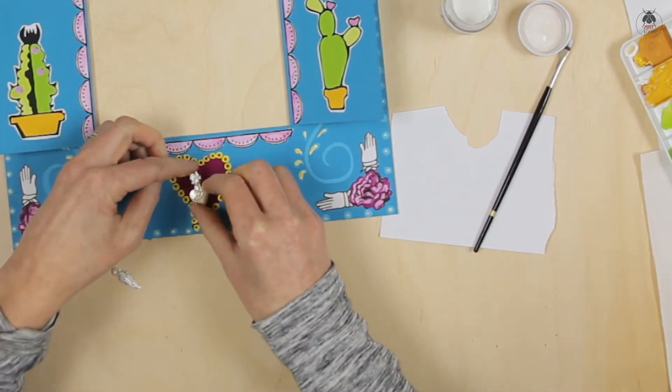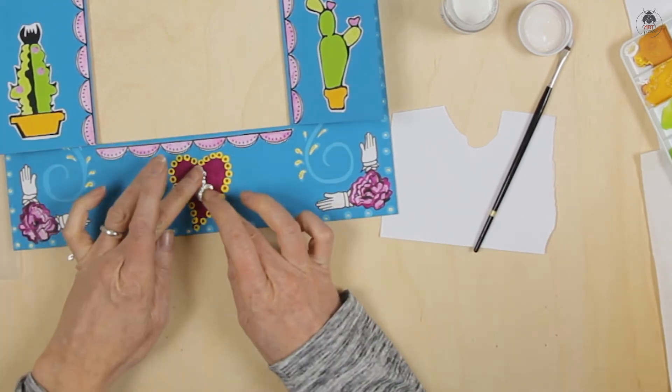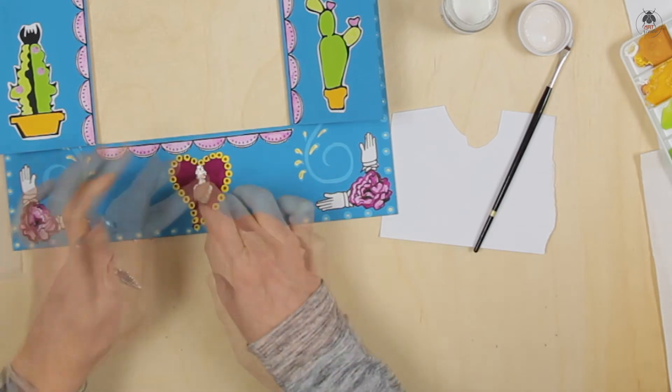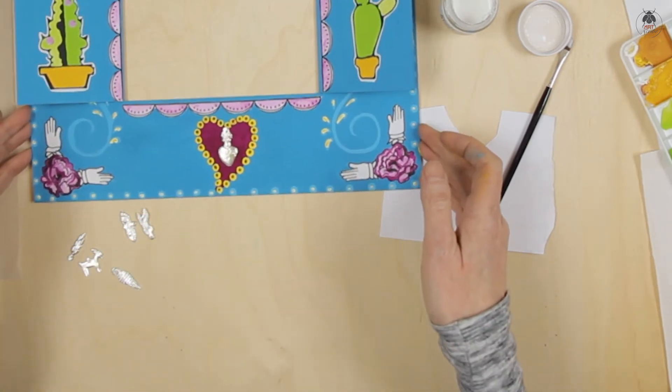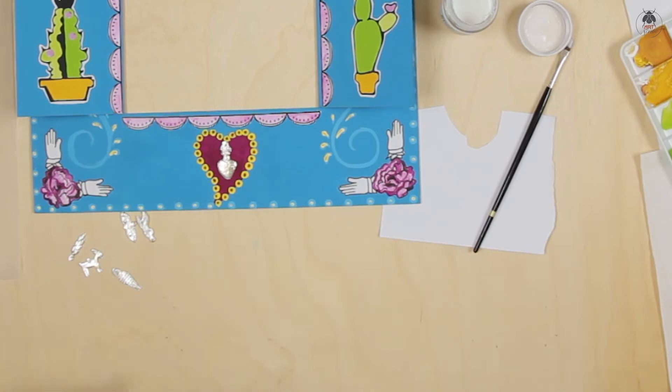Use a small blob of PVA to place the milagros and any other embellishments you want to add. If the glue does squeeze out from the sides, it's best to just let it dry clear, rather than risk smudging the paint. You can always touch up any mistakes with the paint when it's dry.